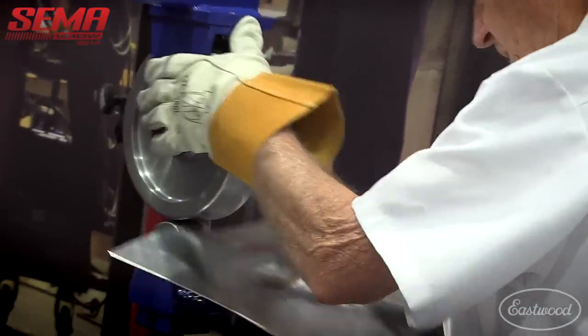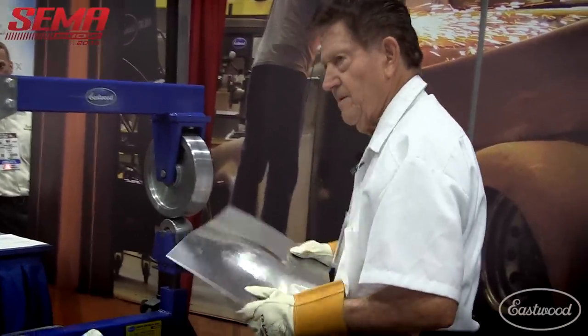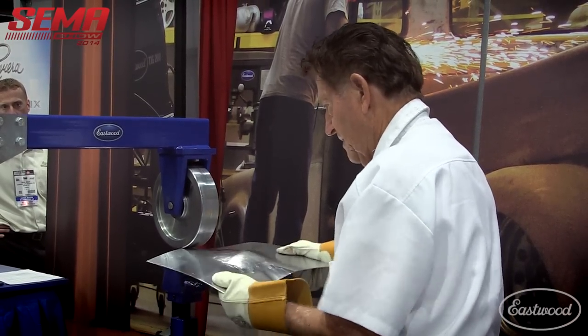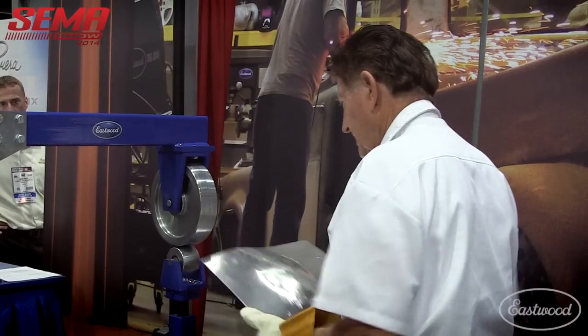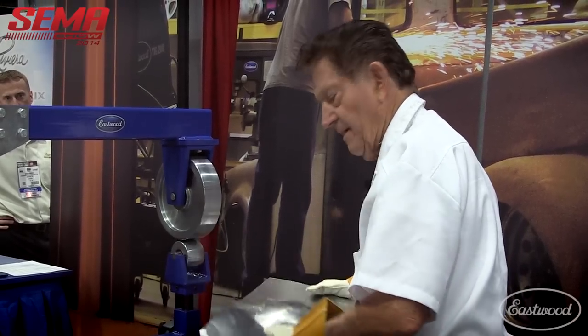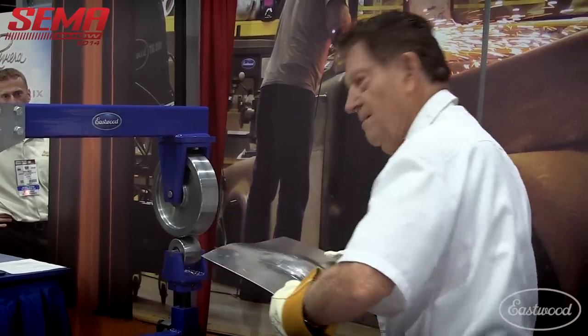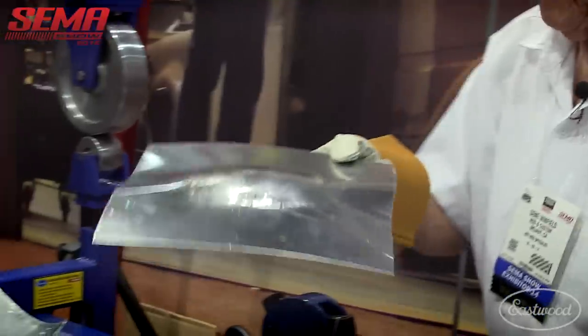I'm going to put it back in now. Listen to the click when I bring it out — there's tremendous pressure on that wheel. You can put so much pressure that pretty soon it won't go in. I'll show you an example — you can hear the click. Tremendous. Now I've got it fairly smooth in the dome, or the blister, that I'm developing.